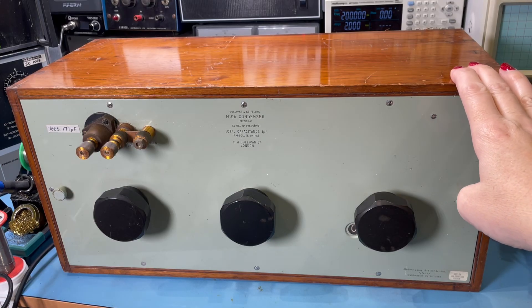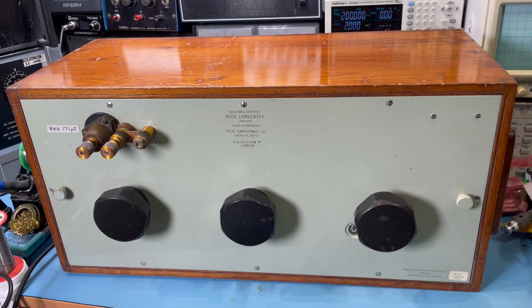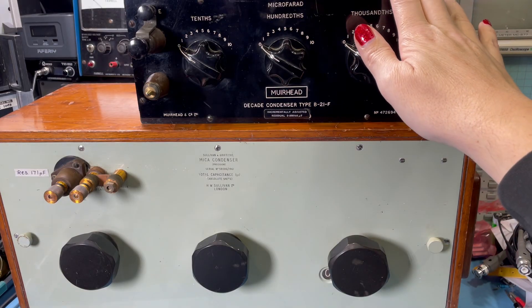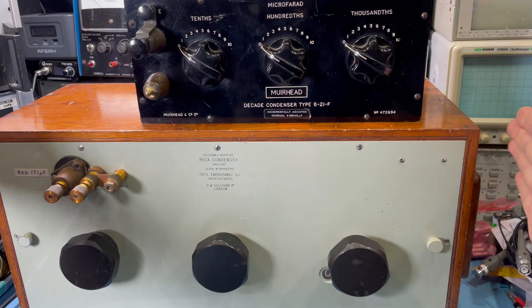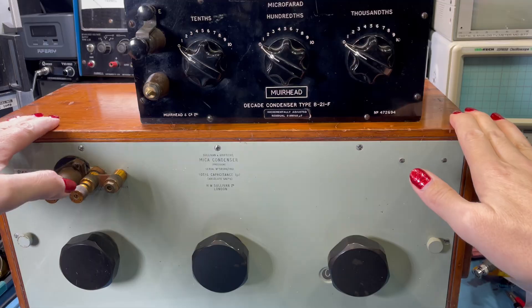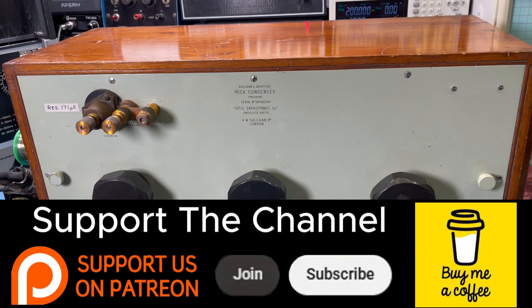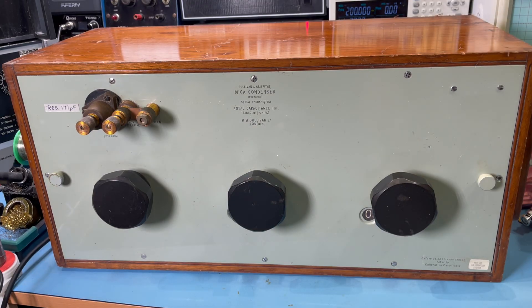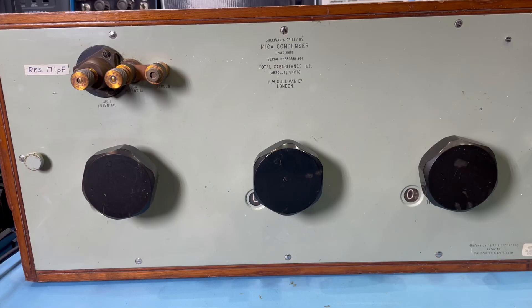This is a Sullivan & Griffiths Mica Condenser Decade Box. If you think this looks big, that's because it is. For scale, here's the one I normally use on the channel, and this is not exactly small. This is absolutely huge and extremely heavy. Sullivan & Griffiths were known for making good quality stuff. I didn't specifically buy this box — I picked it up as part of a job lot of calibration equipment, and this came with it. And this had to be saved.